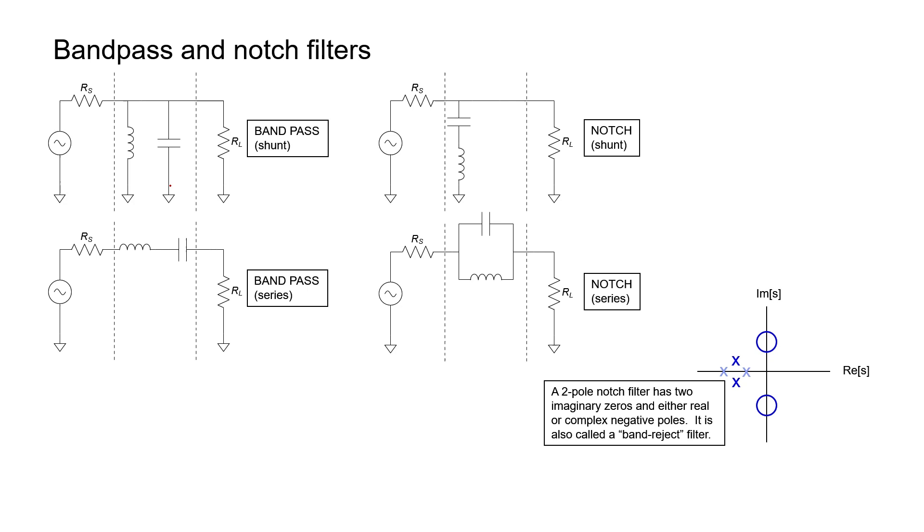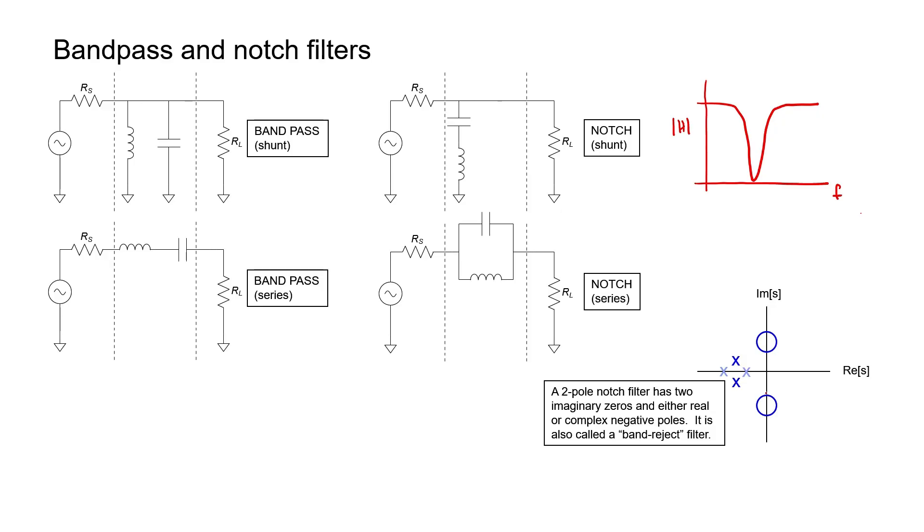There's another filter type called a notch filter. In a shunt-fed notch configuration, very high frequency signals pass right through to the load because they can't be shunted by the inductor, and low-frequency signals also reach the load because the capacitor blocks them from going to ground. It's the medium-frequency signals that get shunted to ground, creating a notch. For a series-fed notch filter, high-frequency signals pass through the capacitor and low-frequency signals pass through the inductor, but signals at one special frequency have trouble getting through either element. A notch filter has two zeros on the imaginary axis and two poles, either real or imaginary depending on the bandwidth of the notch.